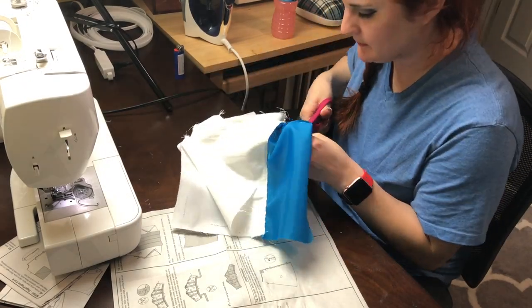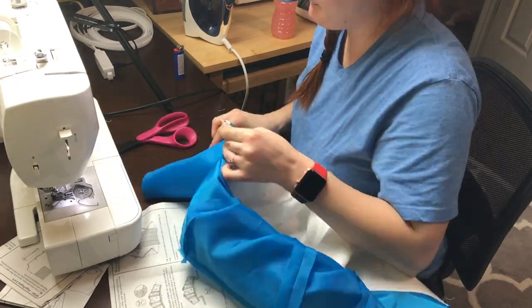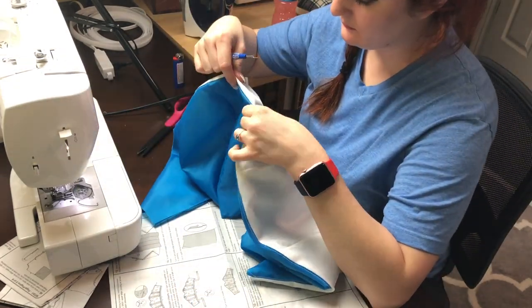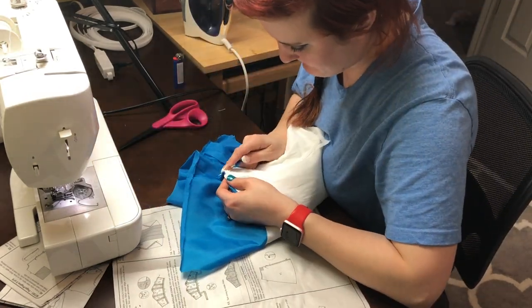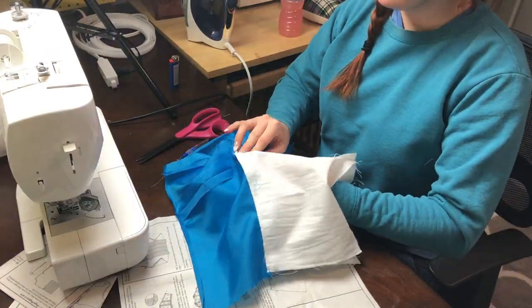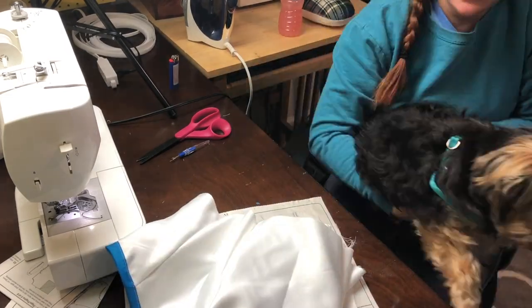I'm finger pressing that down and making a few adjustments. The boning was actually too long so I couldn't sew over it, so I had to undo that part, cut off a little extra boning, make it smooth again with the lighter, and then go back and sew — and it's all good.